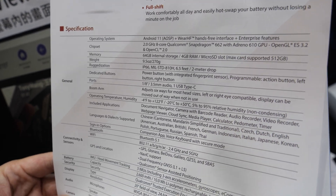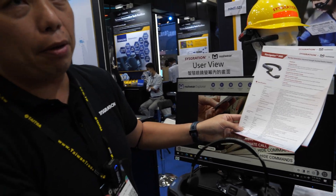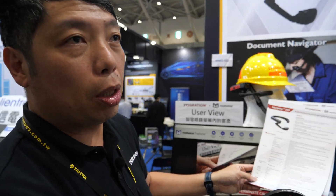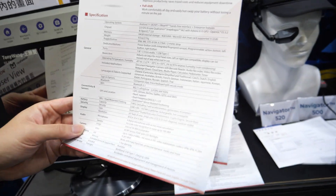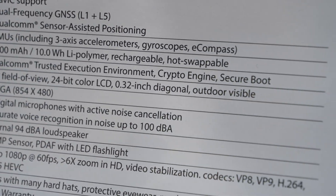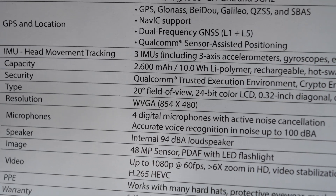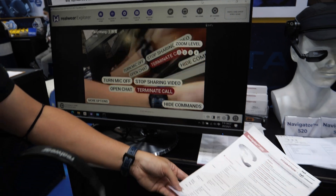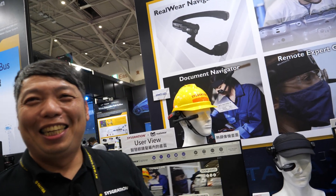On connectivity, the device currently supports 2.4GHz and 5GHz Wi-Fi but does not support 4G cellular. Users can use a 4G hotspot from their mobile phone for internet access. The display has a 20-degree field of view, and the micro-display is 0.32 inches at 854 by 480 resolution.